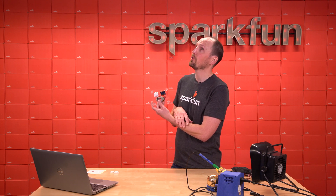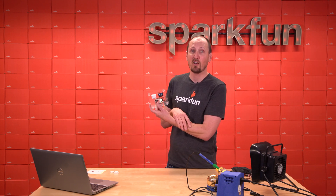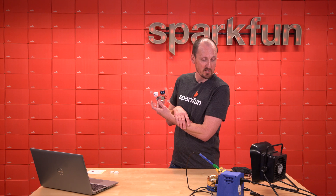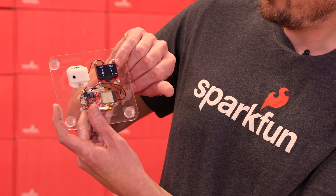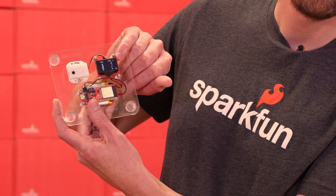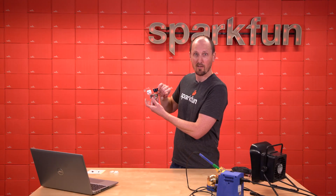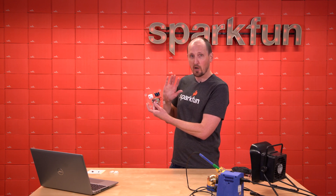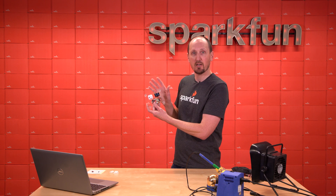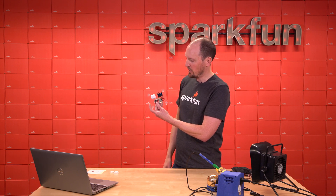SparkFun has some pretty good ventilation — I can even hear it going right now cleaning out the air for me. We're going to put this next to my soldering iron. PM2.5 is at one microgram, two micrograms per cubic meter — so not a lot. Once we get up into the 30 range that's where the EPA says it's potentially unhealthy if you see that for up to 24 hours. So we're doing all right here hovering around zero.